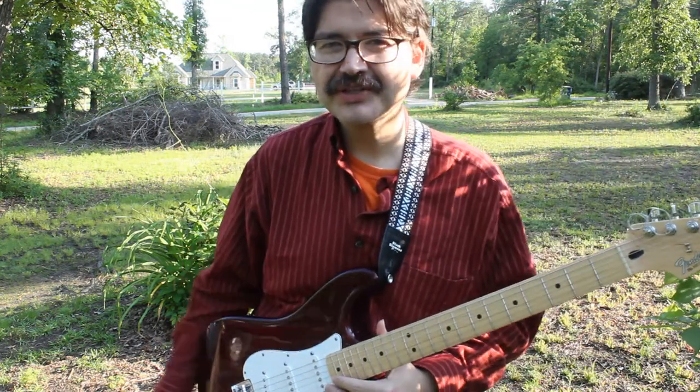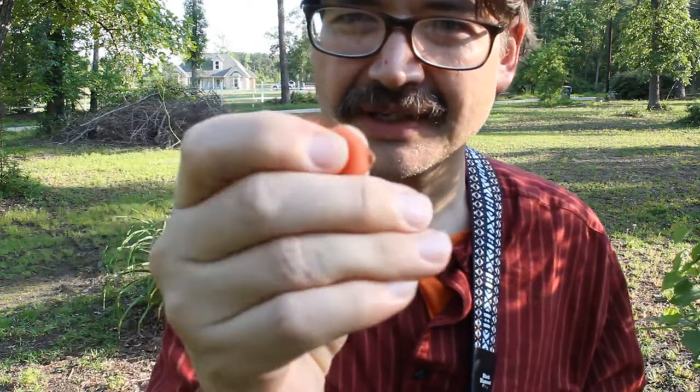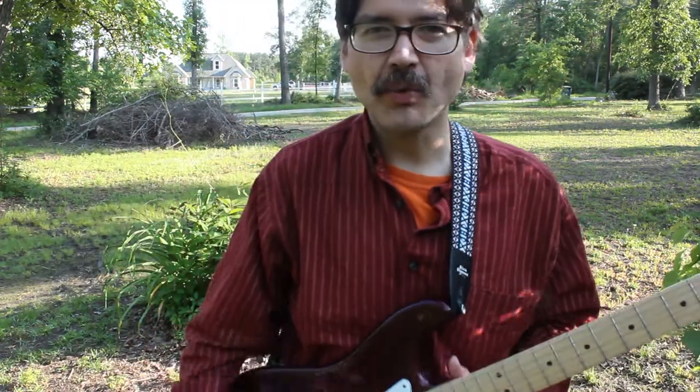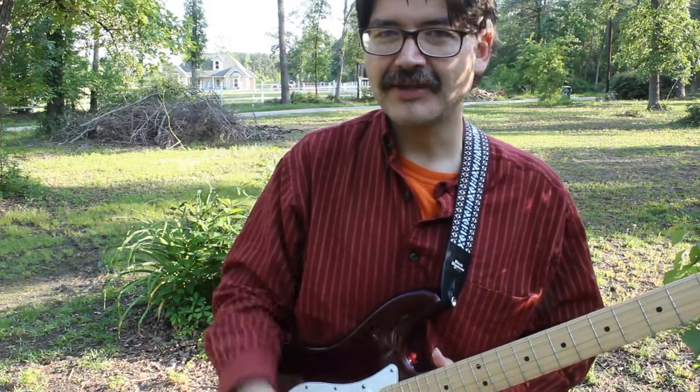Hopefully there are some tips to help you hold a pick. Basically, take your thumb and your first finger — it's somewhere in there. And one thing you can do is actually walk around with a pick all day long and get used to having that in your hand.